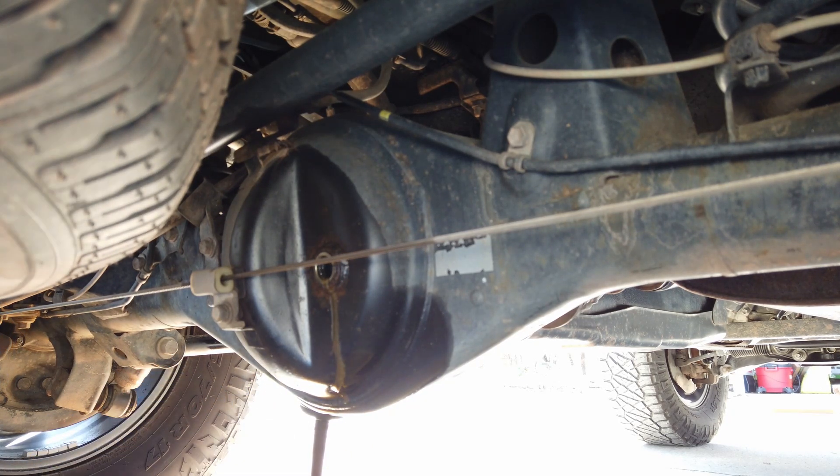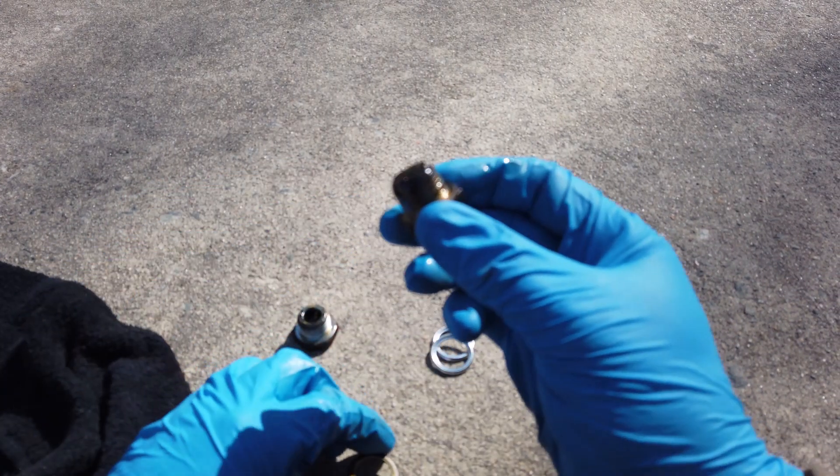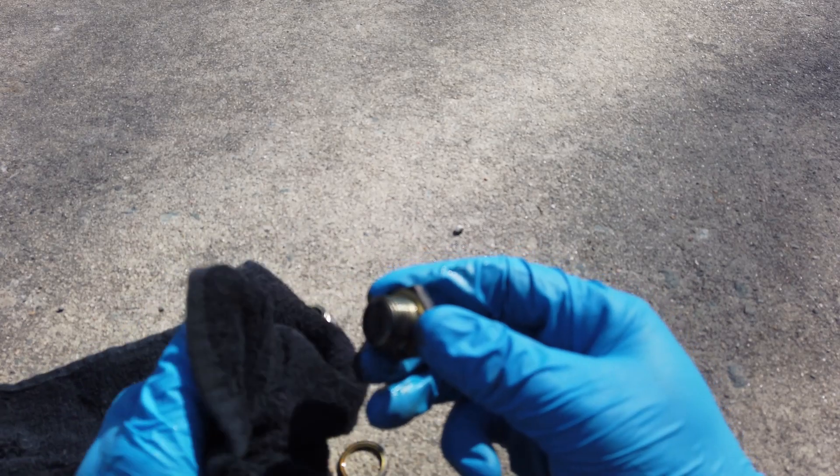There we go — I'm glad we changed this, I'll show you why in a second when I show you this drain bolt. Let that drain all the way. Here are the metal deposits on the drain bolt — I'll show you when I wipe that off just how thick it is. See all that metal? Thankfully the magnetic plug catches all that. Clean it up really well — use a few fresh sides of your rag each time.